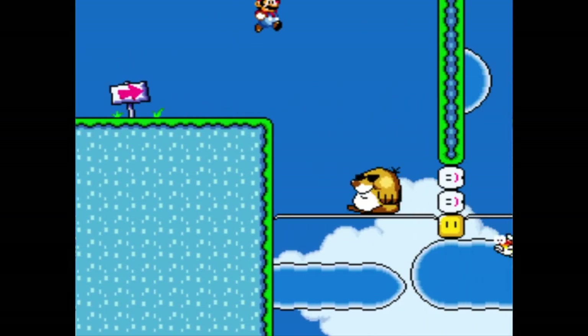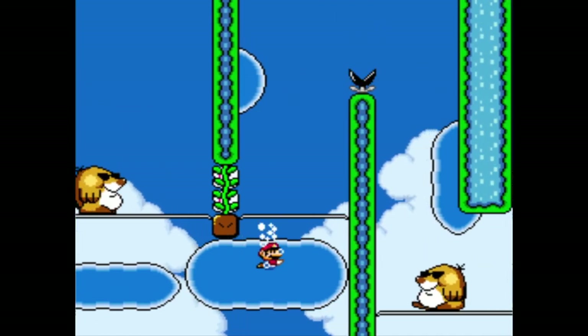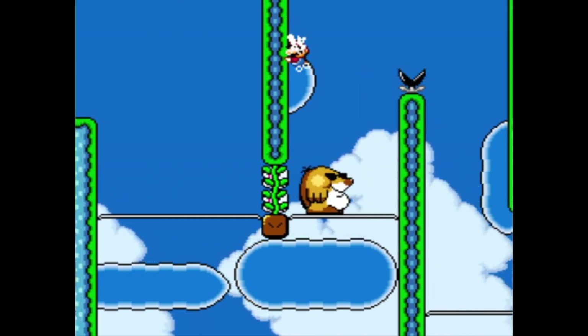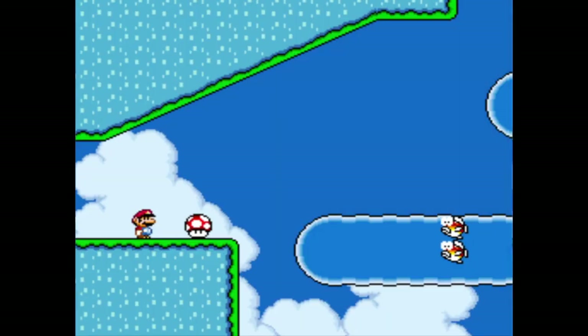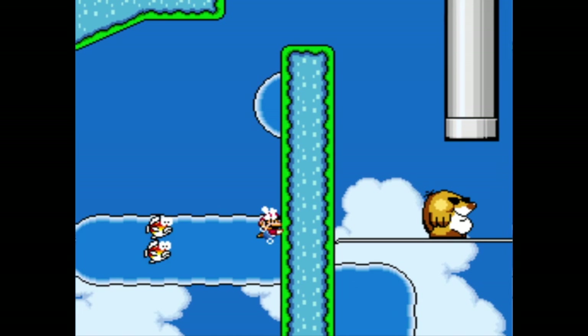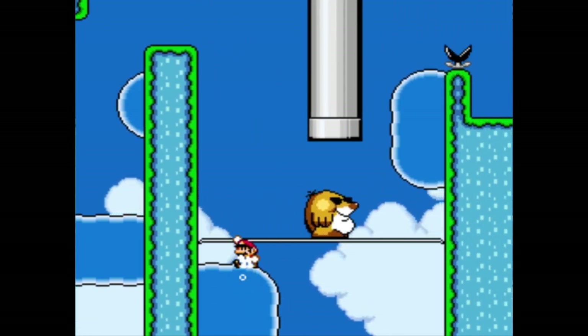I was going to say you can't fool me, but you can because I'm a big old doofus. Up and over and down onto his head. I'm just reckless — I guess that's how you get when you have infinite lives.